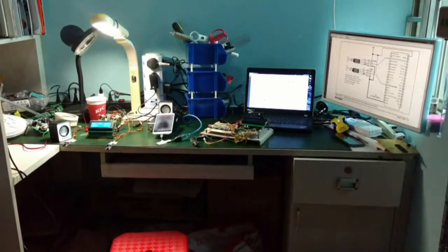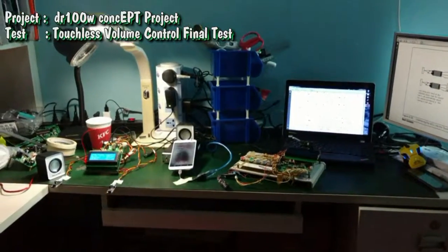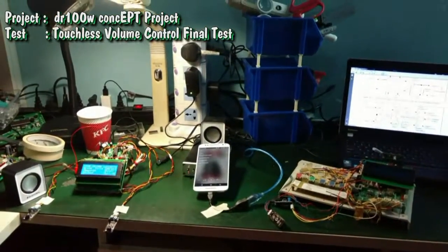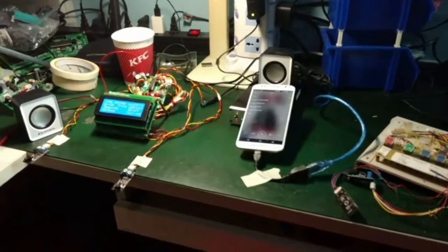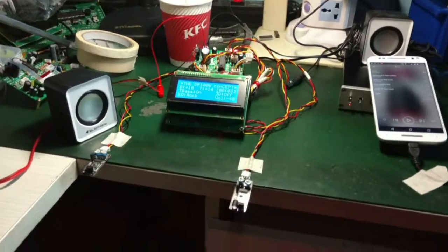Hello everyone, it's Dandy once again, welcome to my working room. Sorry for the noise outside — you may hear my baby and my family outside, it's a little bit noisy. So here is the major test that I'm going to do today, which is about this touchless volume control.